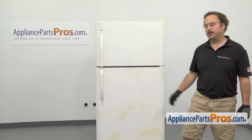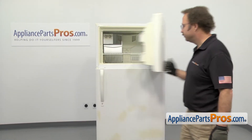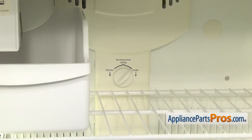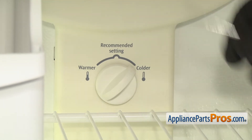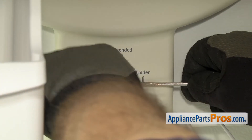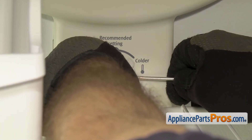In order to get to the part, we have to open up the freezer door. Once you have the door open, we have access to the damper control knob. It's located on the back of the freezer. All you have to do is pull on it to get it off, but if it's on there a little bit tight, you can get behind it with a small flat-head screwdriver to help pop it off.